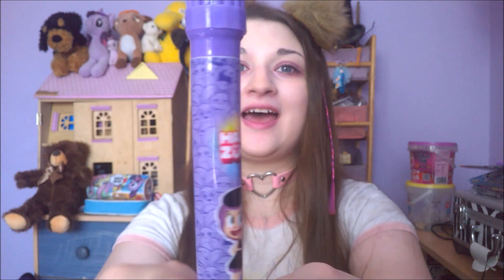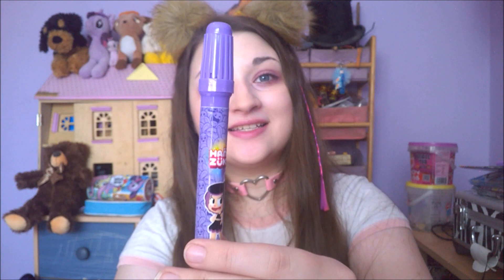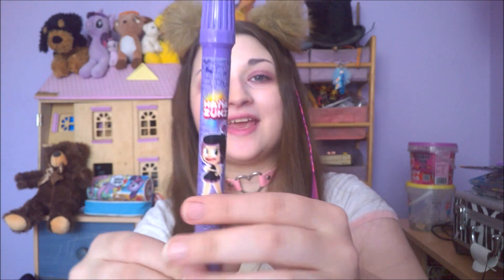Anyways, here is the pen. It's just got a really cute Hanazuki patterning on it, and here is little courageous Hanazuki — it is a lightning bolt.